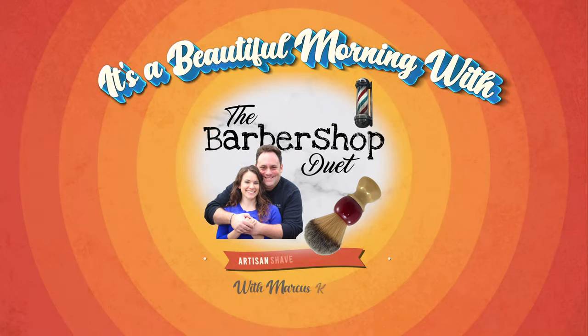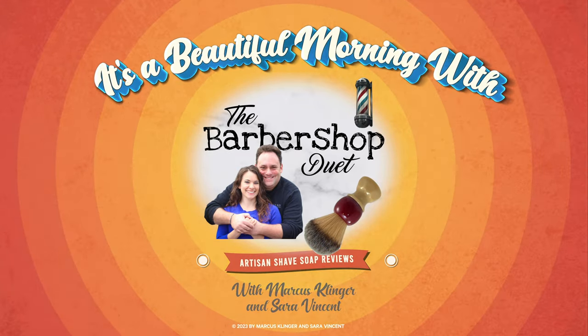Hey, come on in and join us! We have a brand new soap today from Phoenix Artisan Accoutrements. It's a beautiful morning with the Barbershop Duet. I'm Marcus Clinger with Clinger Vocal Studio, and I'm Sarah Vincent with Sarah Vincent Virtual. On Wednesdays and Saturdays we are the Barbershop Duet. Hit like and subscribe if you would — it helps out the channel, we greatly appreciate it.